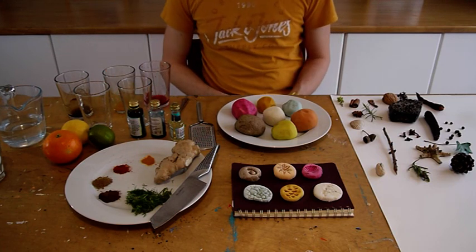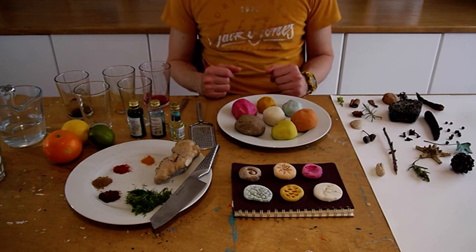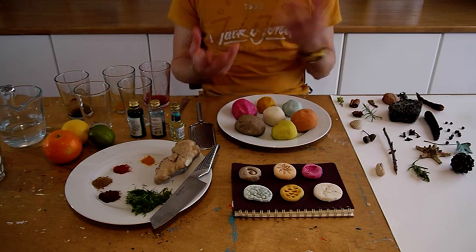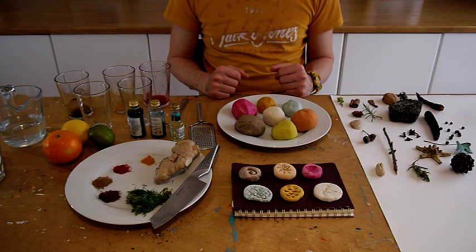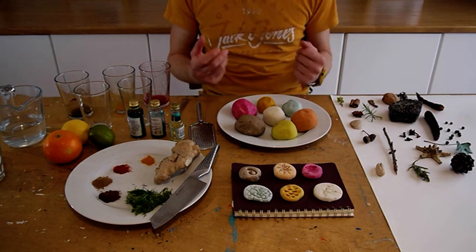It's probably worth bearing in mind that this can get a little bit messy, so you may wish to use aprons and cover the tables. Possibly some people would prefer to use gloves. But basically it can be a bit messy like any good art session.